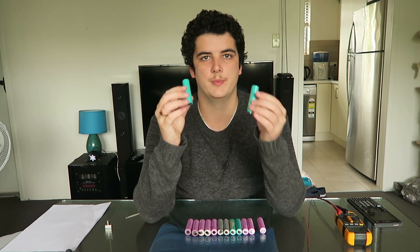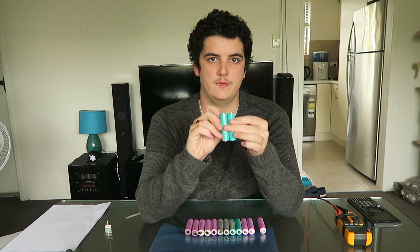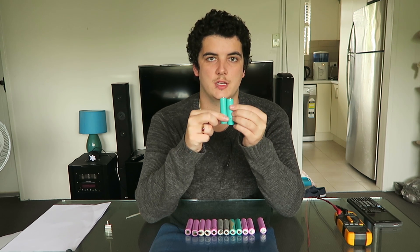Okay, so wiring up batteries — there are two ways you can wire up any battery, whether it be an 18650 cell or a AA battery or whatever. You can either wire them in parallel, and that is where you connect the positive to the positive and the negative to the negative of each individual cell.